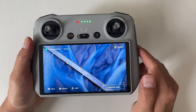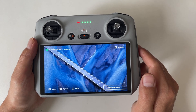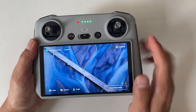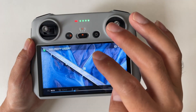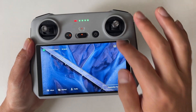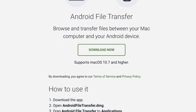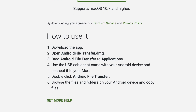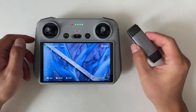What if you want to take your footage to the big screen? No worries. Here's how you can copy and transfer your files to your PC or Mac. There are two ways you can do this. First, you can use a USB-C cable to connect your RC to your computer. If you are on a Mac, download an app like Android File Transfer for direct access to your screen recording files. Alternatively, grab an SD card reader. It's simple.